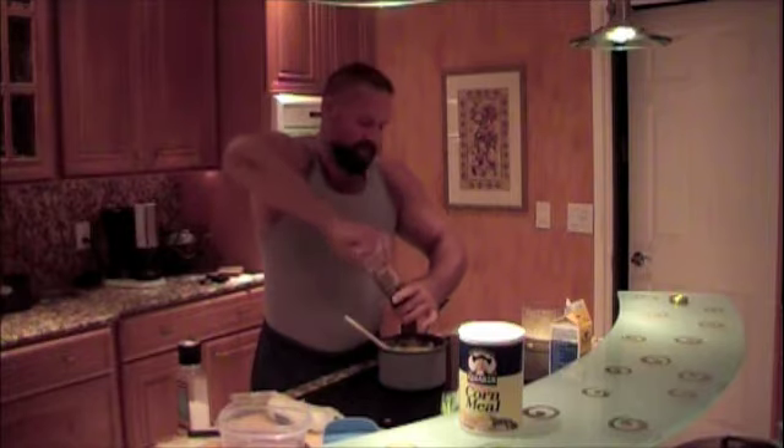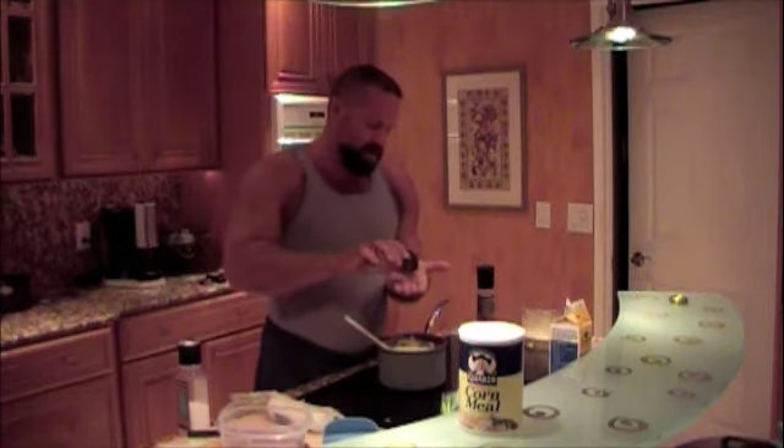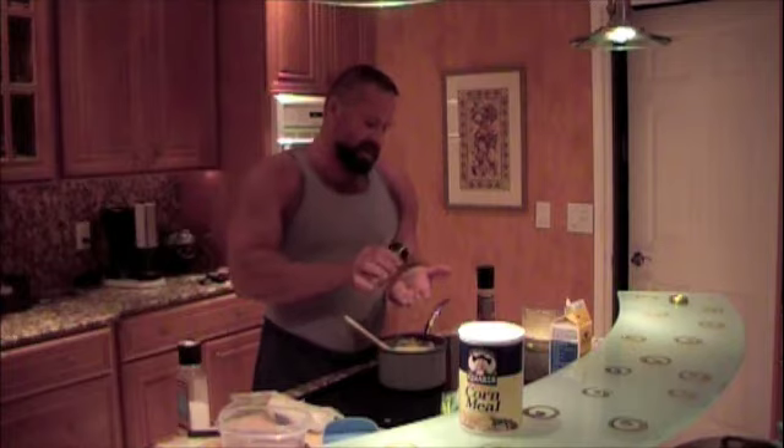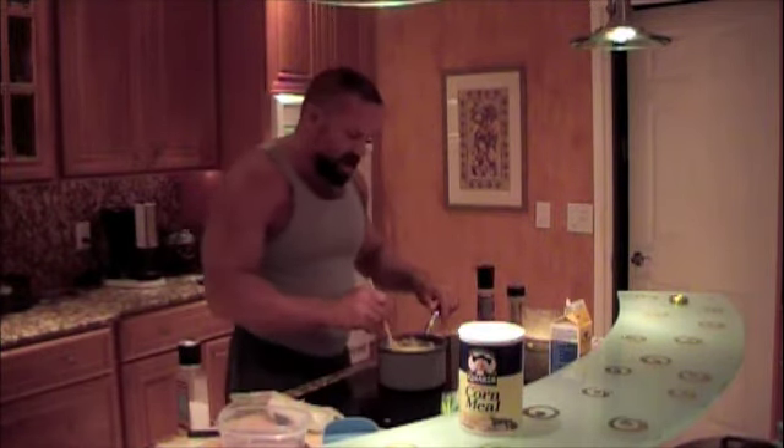Same with black pepper — it's to taste, so if you want more, feel free to add more. Then we're going to add just a dash of nutmeg — I'd say about a sixteenth of a teaspoon, really just a dash — and that'll give it a nice smoky flavor.